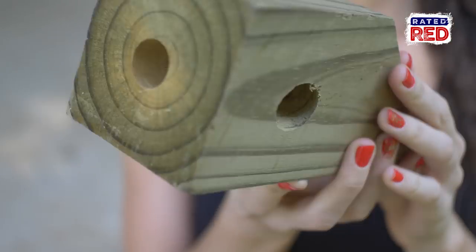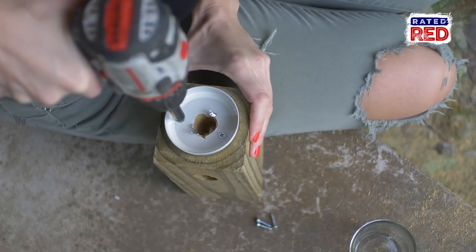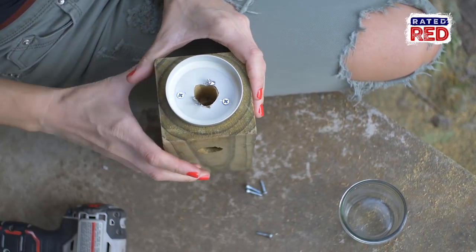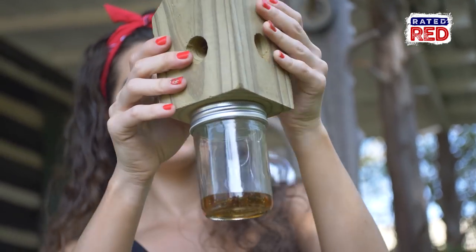Once you have the holes drilled in the wood, you'll cut a 7/8-inch hole in the middle of the lid — and it doesn't have to be pretty. Now you will use some small screws to attach your mason jar lid to the bottom of the wood with the holes aligned. Now put some honey in the mason jar, screw it on, and use a hook or nail to hang it.